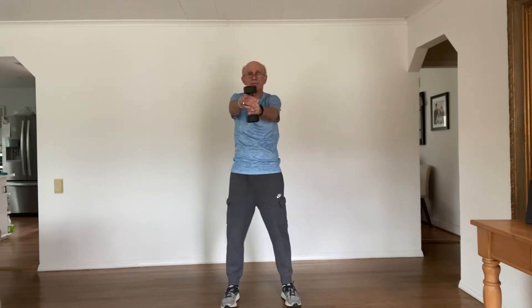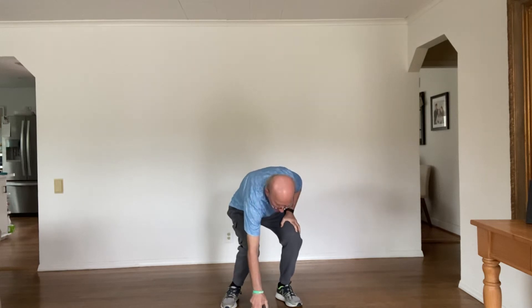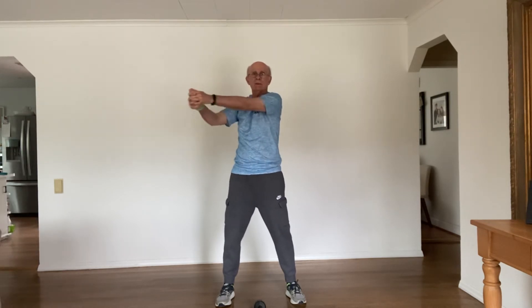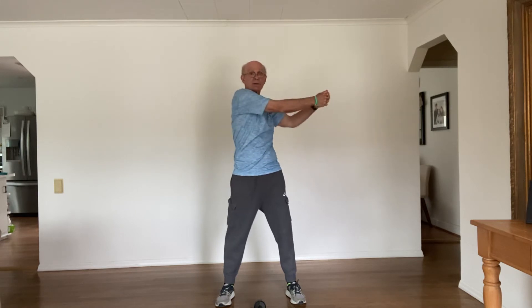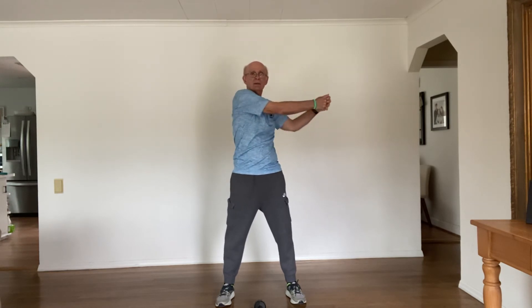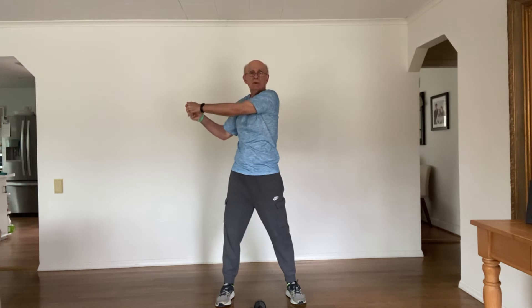If you don't want to use resistance, you can do it with body weight — just interlock those fingers. We're going to go to the right, back to the middle. The torso can turn a little bit on this. I would do a couple of sets, maybe five reps to each side, two or three sets, with weight or without weight.